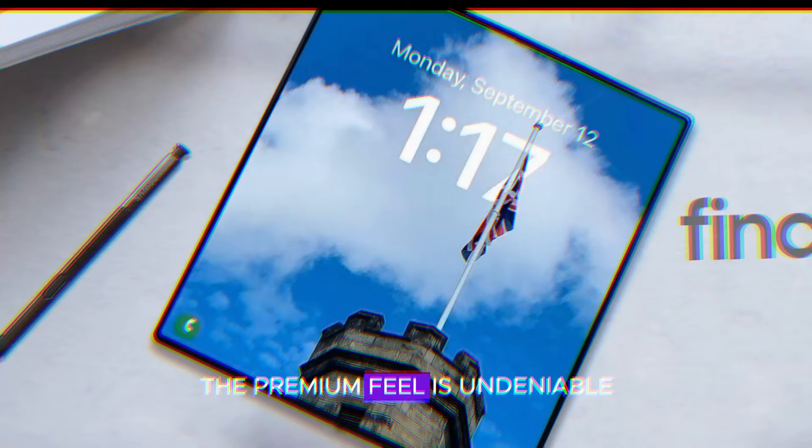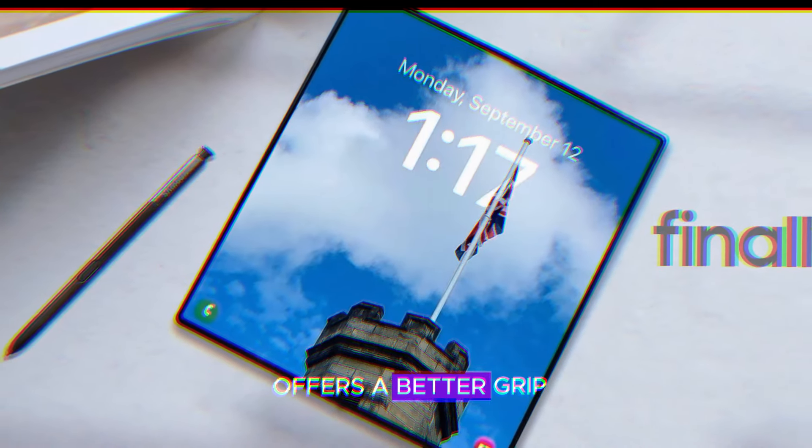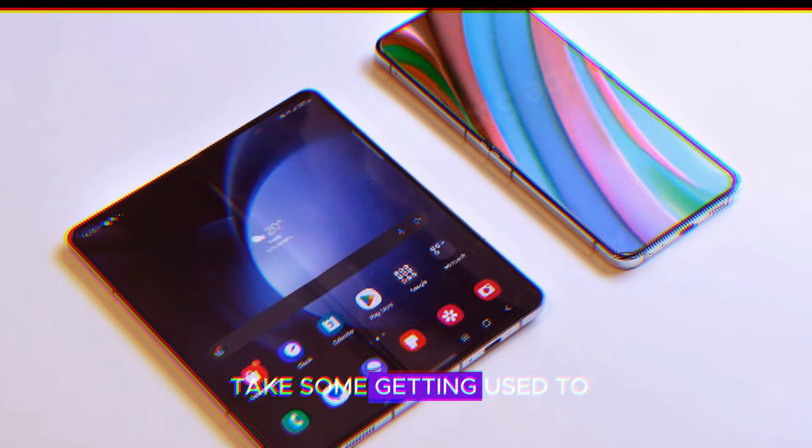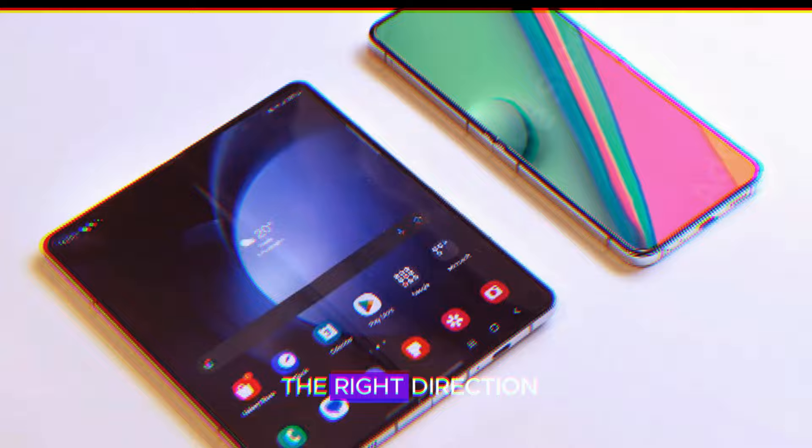The premium feel is undeniable, and the boxier shape offers a better grip. It's a departure from the previous models, and while it might take some getting used to, it's a growth in the right direction.